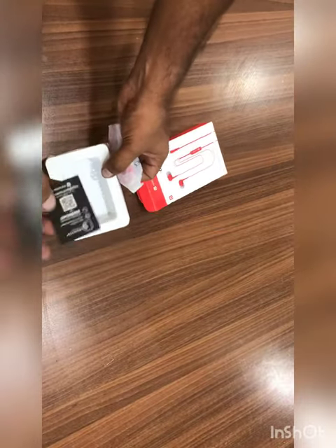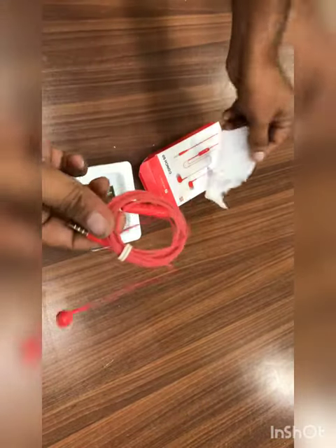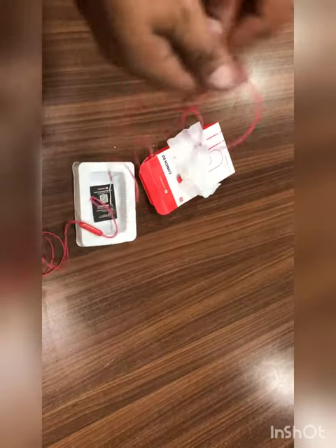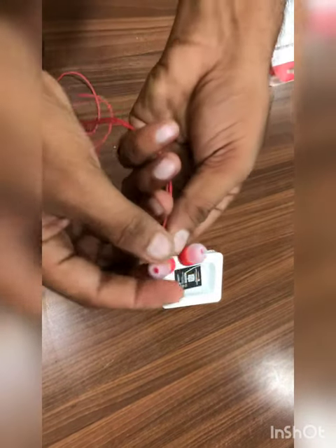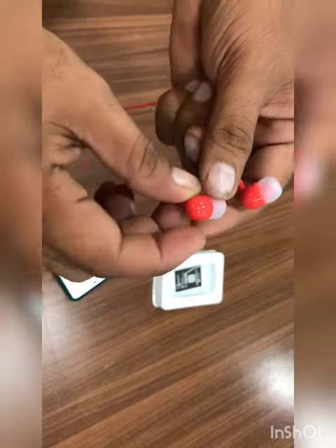Inside the box it comes with a warranty registration card and the earphone. The cable is tangle-free as mentioned, length is approximately 1 meter. It also comes with soft and comfortable ear buds.